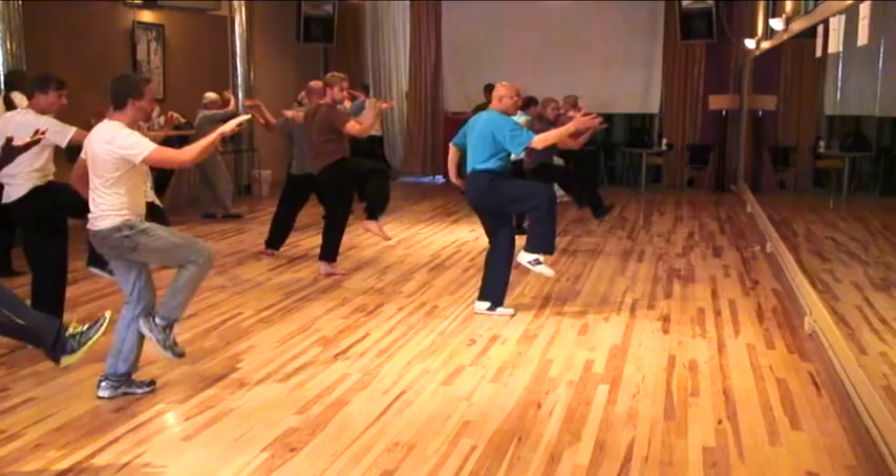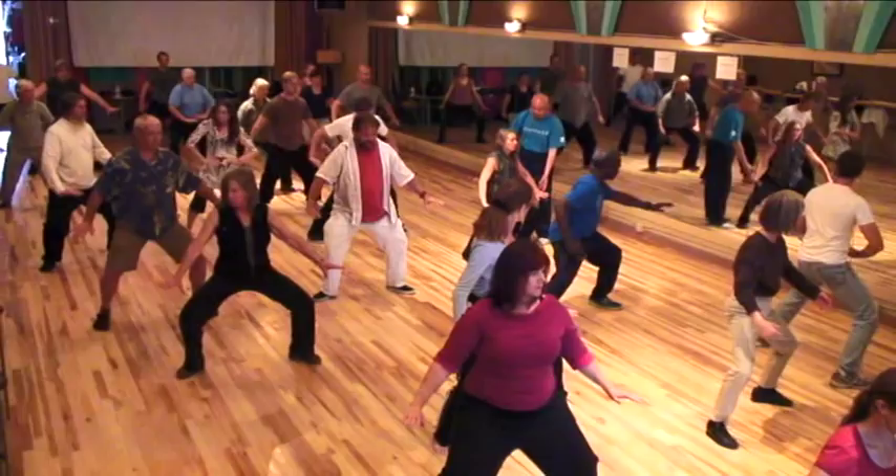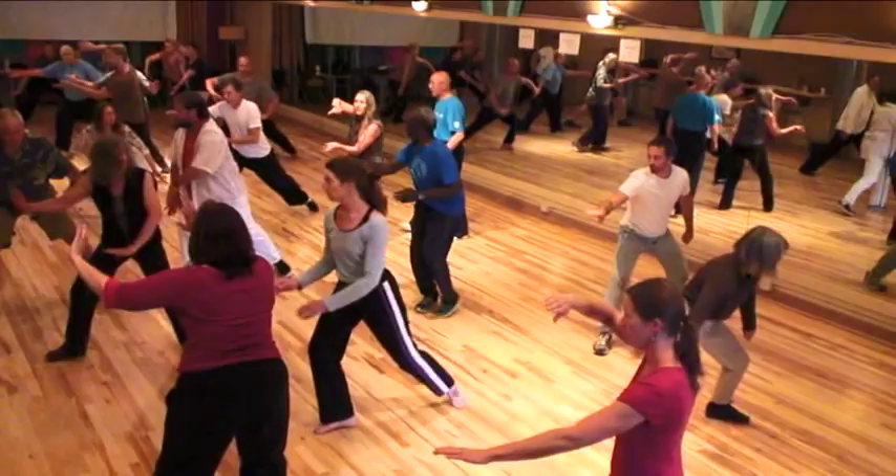Listen closely to the lecture segments of this video to grasp Master Xu's message. There are numerous, and they build one upon the other as the video progresses. And as with all of Master Xu's From China videos, you can follow along doing the moves with him as he leads.